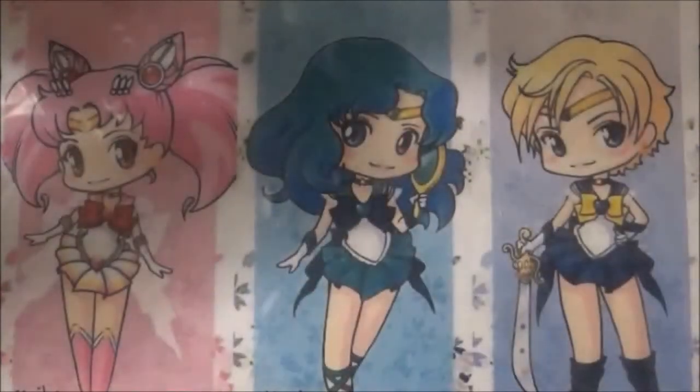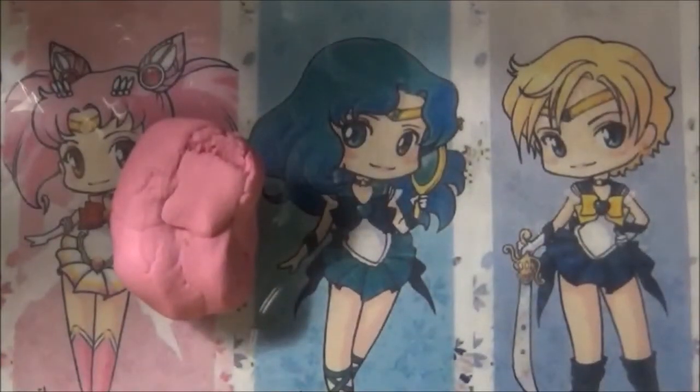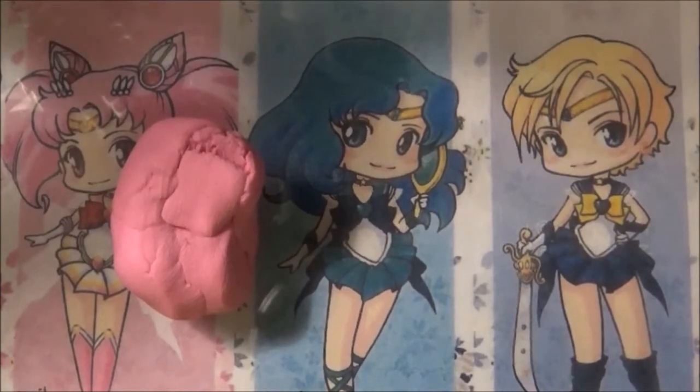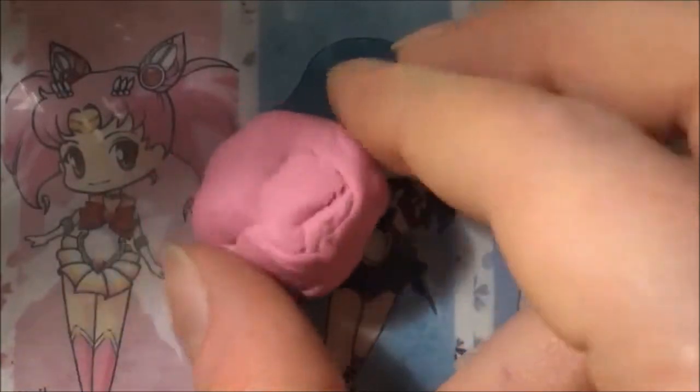Then some white clay, some red clay - I'm using Indian red - and of course some pink clay. I got this by mixing equal parts of one of the new rose quartz colors. I know it's called light pink, number 205, and also a raspberry. I think it was equal parts but I'm not sure.